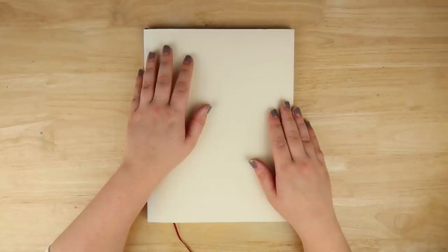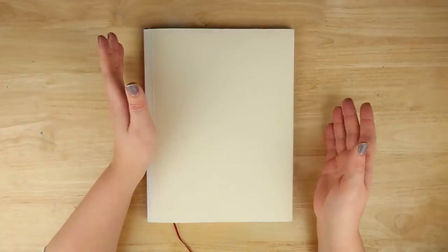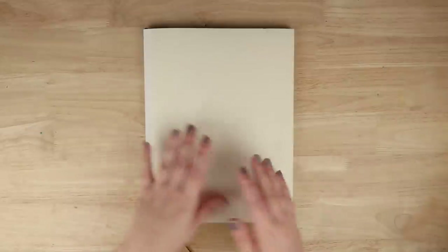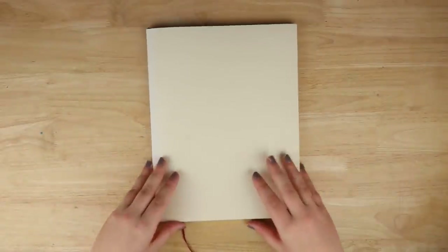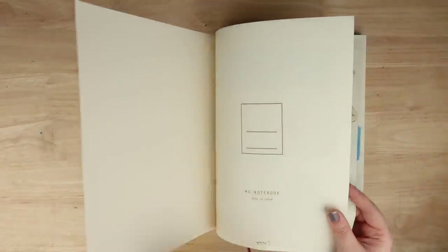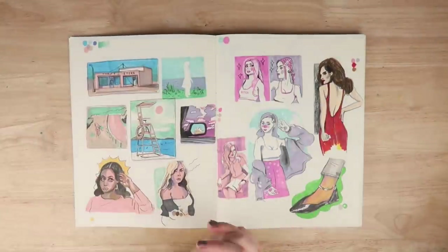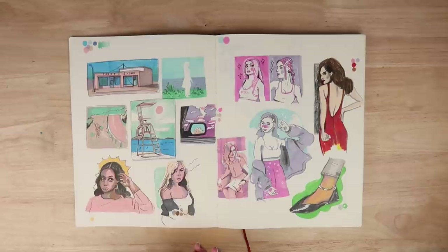Hello everybody and welcome back to my channel, or welcome if you're new here. I'm Steph, the Average Artist, and today we'll be looking at my sketchbook. I like to do a halfway sketchbook tour because I think it gives me more time per video to talk about the sketches and certain reasons why I've chosen to do things within them. It's really nice to check up on how I'm doing and see how I'm progressing.